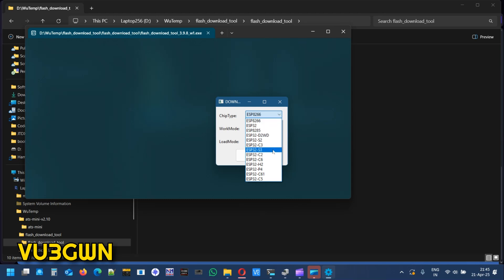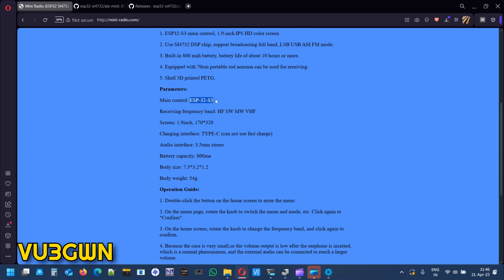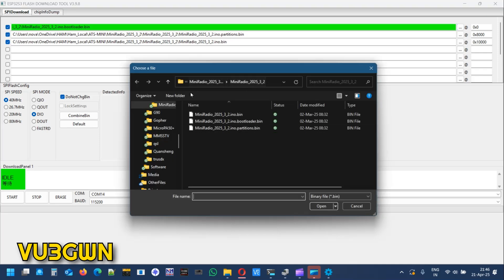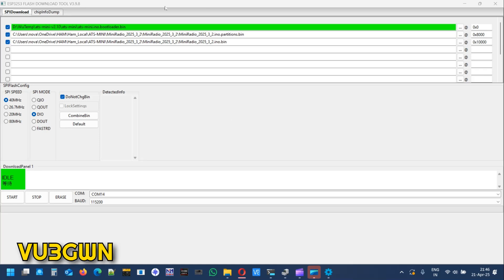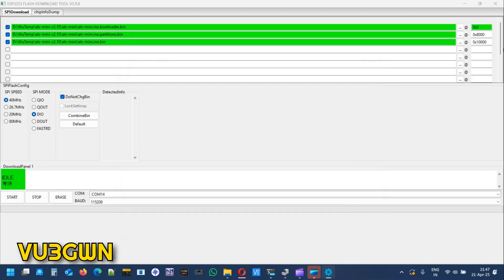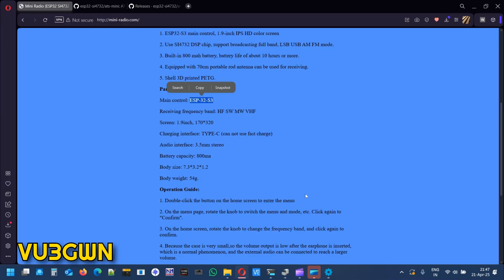In the flash download tool, be careful about the chip type — it is ESP32-S3, not C3, not S2. If in doubt, go back to the product page: the main control board is ESP32-S3. Select USB mode, not UART. Once loaded you'll have an empty setup to configure. Select the three firmware files: first bootloader, which will show green when loaded correctly, then partitions, then the main .ino.bin. The addresses are 0x0000, 0x8000, and 0x10000.